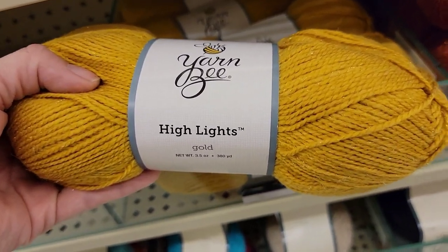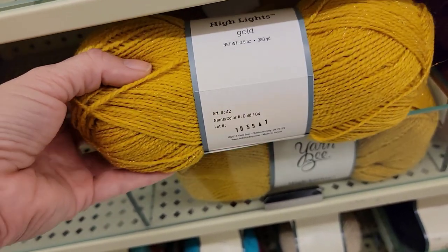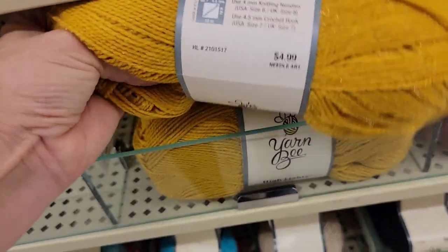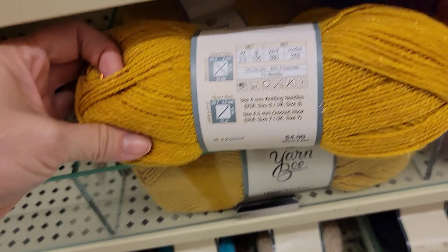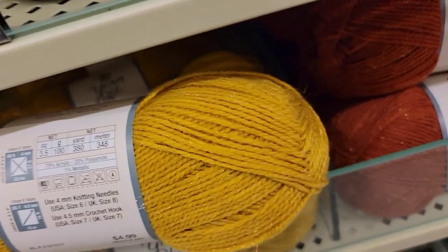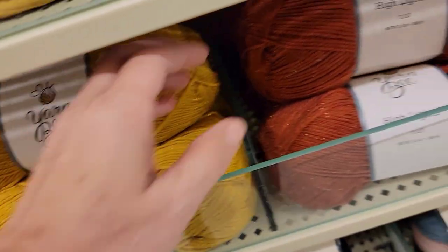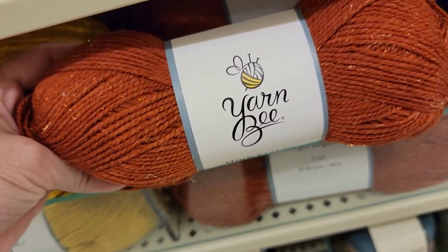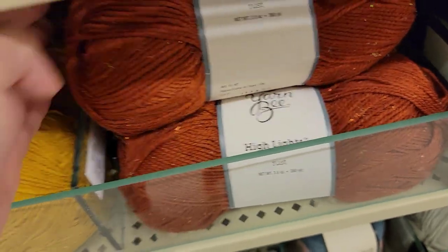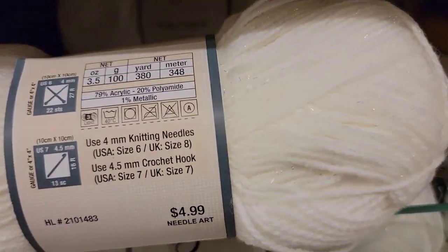This one's gold, 380 yards, made in Turkey. What weight is it? It is a three weight light. Oh, that's very pretty. I don't know if you guys can see those sparkles in there. And then there's Rust — it's super pretty. It looks like there's a spot for three more colors.